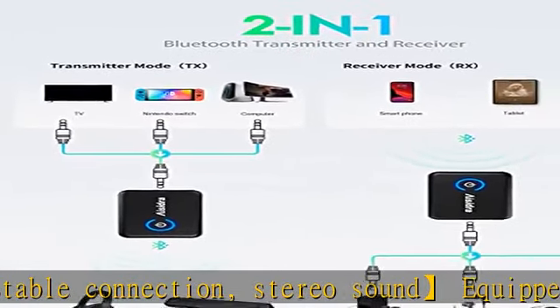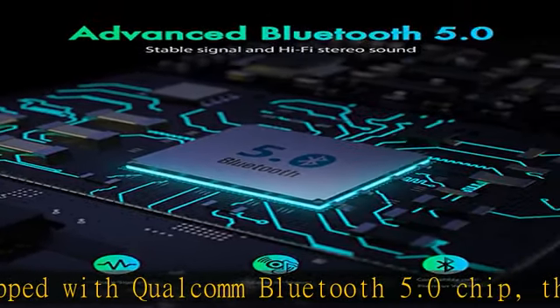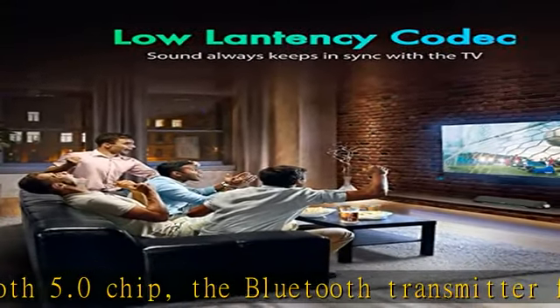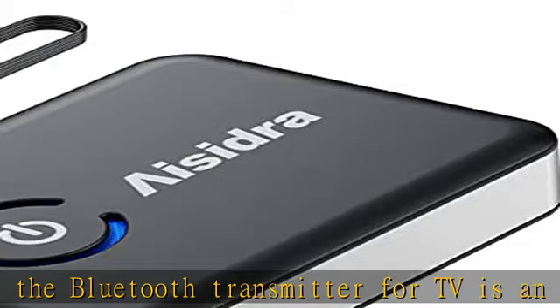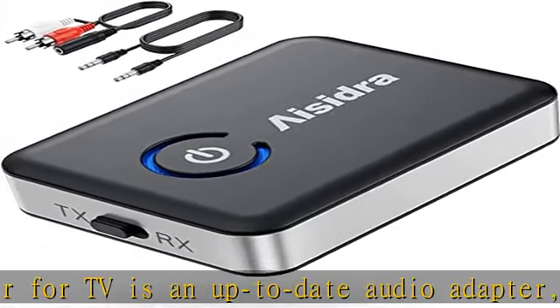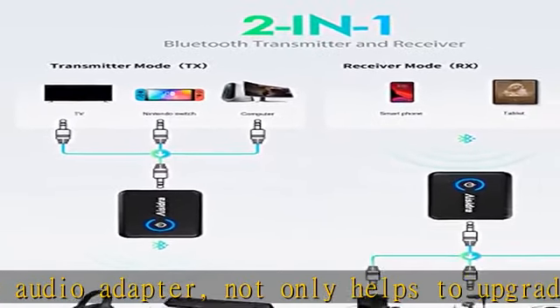Note: Bluetooth headphones and speakers are also required to support low latency technology. Dual Device Pairing — able to pair with two devices simultaneously, this Bluetooth transmitter can fulfill the experience of watching movies together with a partner using Bluetooth headphones, or volume up music with two Bluetooth speakers playing concurrently.